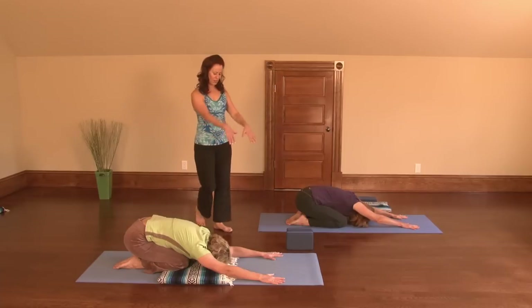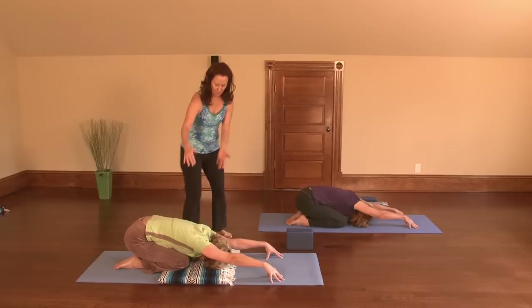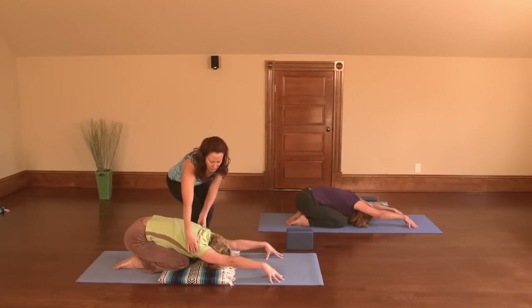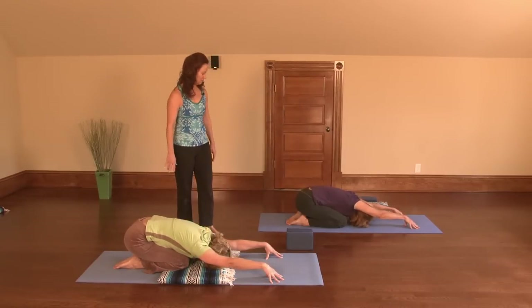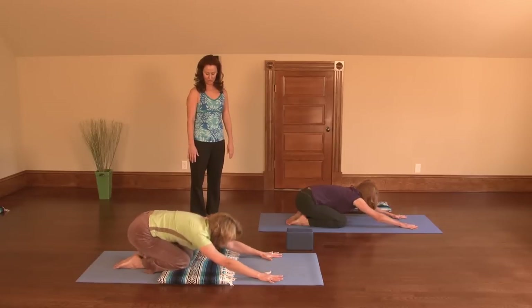Now lift your wrists and come up on your fingertips, and take the outer edges of your armpits down towards the mat. Feel that opening between the shoulders. Now take the hands down and come back up to all fours.